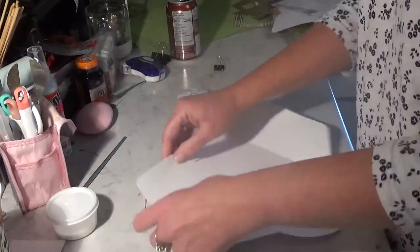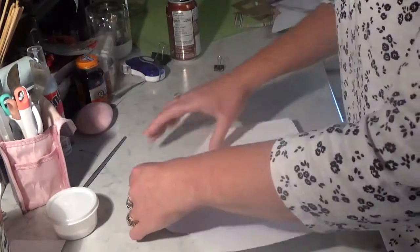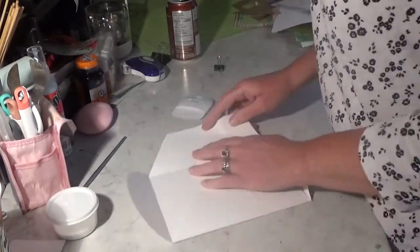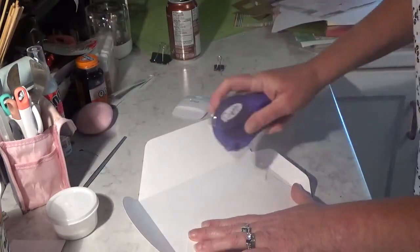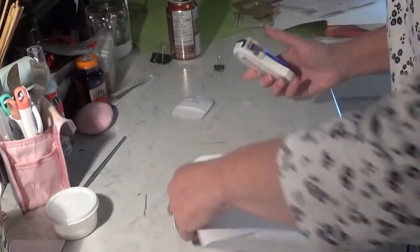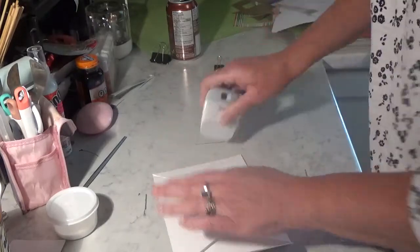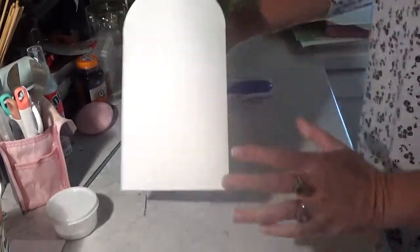Fold, fold, and fold. We need to run some tape down there, and let's run a couple pieces across there, and you've got your envelope — simple and easy.